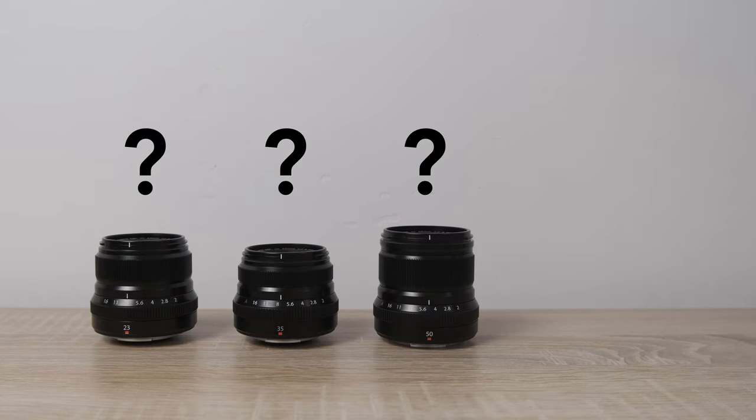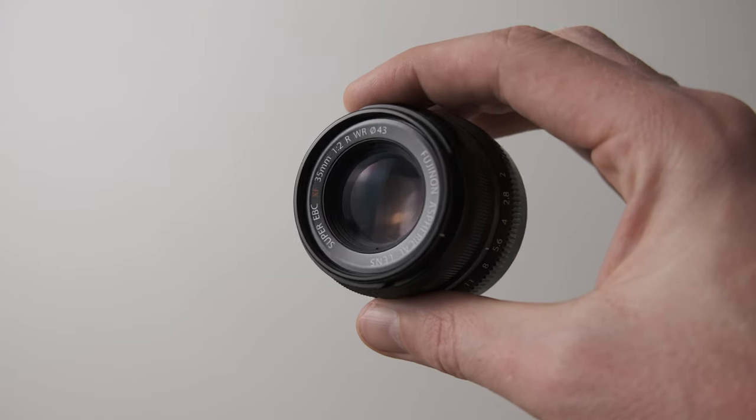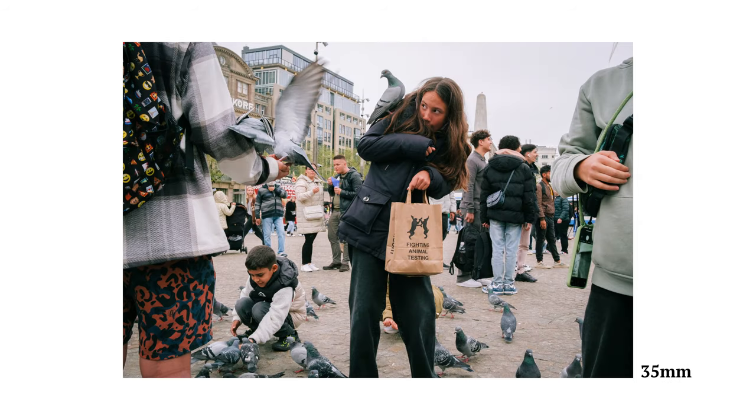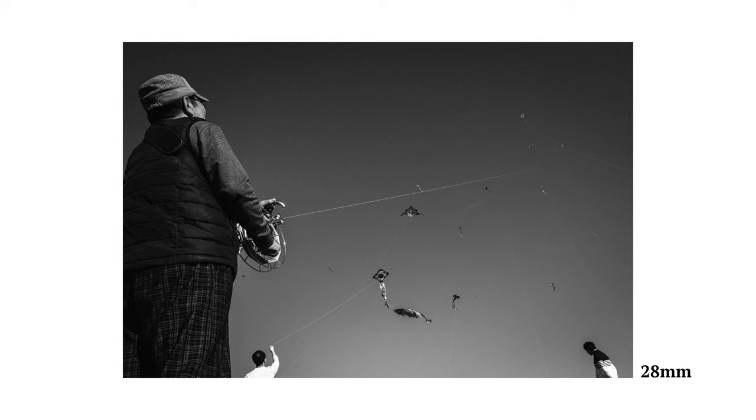One of the questions I get asked most is: what's the best lens or focal length for street photography? It's a good question because over years of taking photographs on the street, I've come to realise that what lens you choose can have the biggest impact on your photography and your style. So in this video, I'm going to discuss which lens is best to help you improve your street photography and decide what focal length works for you.